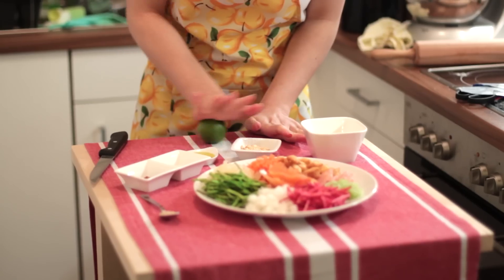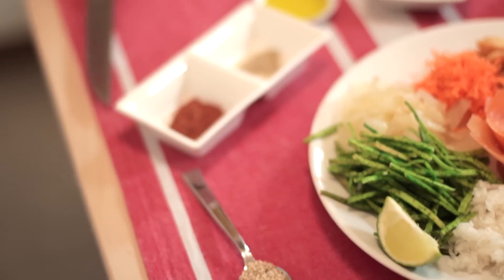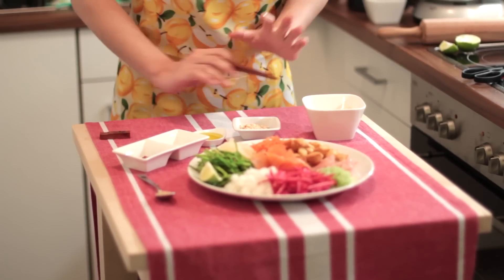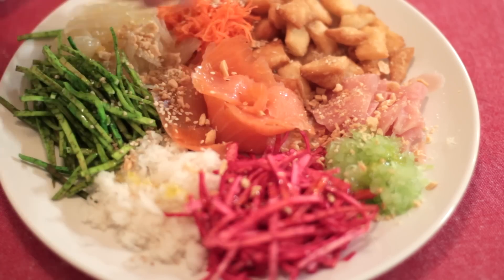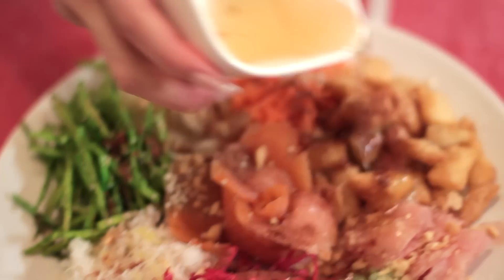The last step is the lime — just rub it on a hard surface because we will need to squeeze the lime juice all over the dish. We will only need a quarter of the lime. This is usually how Yusang is presented on the table — a big plate of ingredients with the other flavours like the plum sauce, roasted peanuts, pepper, and 5-spice powder. Then put everything on top of the plate and add the sesame seeds, olive oil, 5-spice powder, and plum sauce.